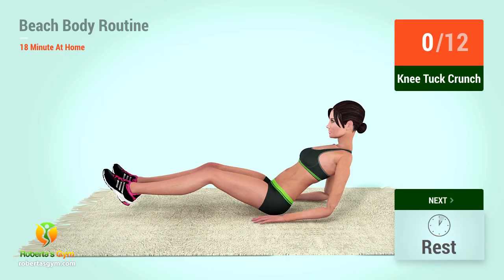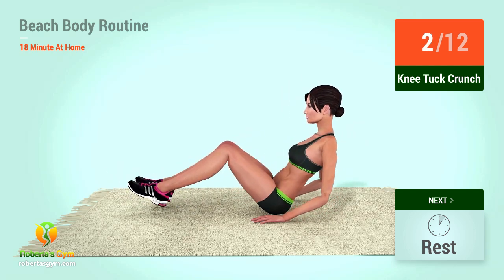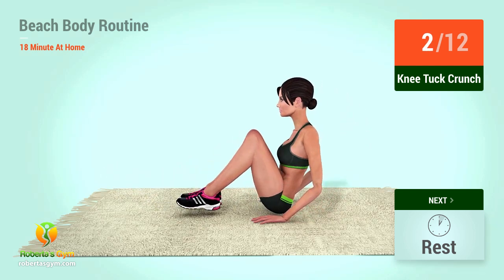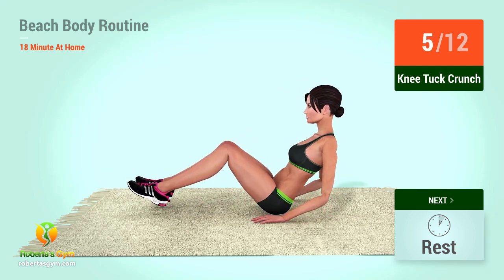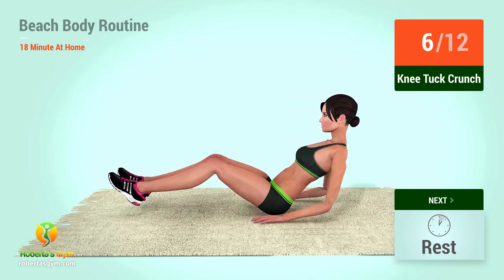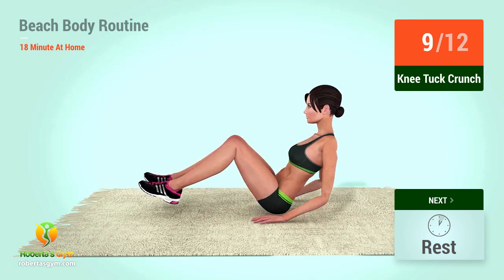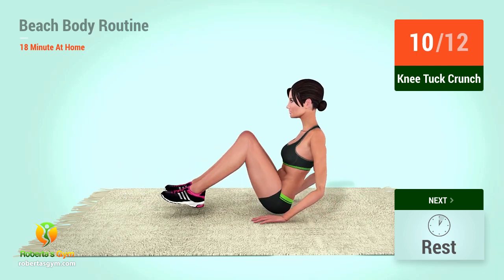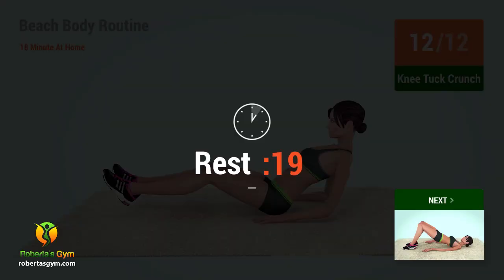Up next, knee tuck crunches in five, four, three, two, one, go! One, two, three, four, five, six, seven, eight, nine, ten, eleven, twelve. Rest time.